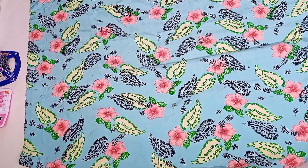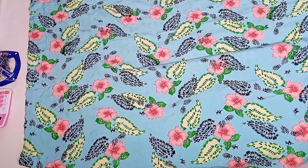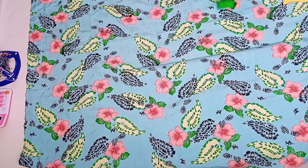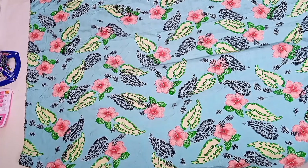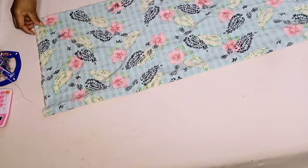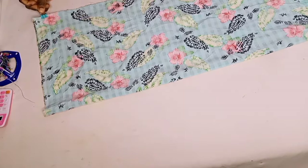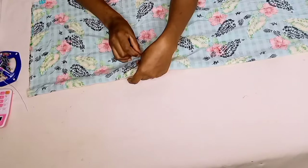Let's first of all draft and cut the front part of the trousers. That is going to be the best method to aid us in cutting the back part as well. Firstly, let's fold this fabric piece — this is for the front part of the trousers. With the help of my clamps and some pins, let me just secure my fabric in place to prevent it from moving about.